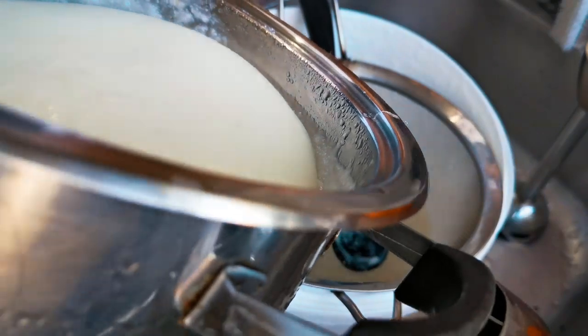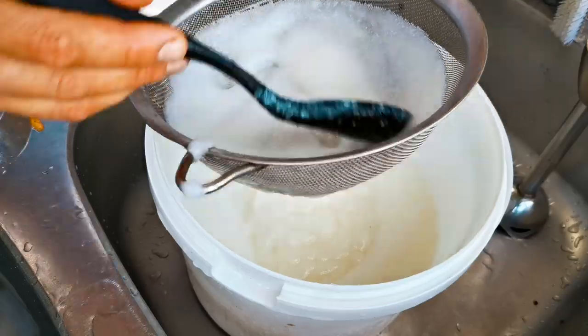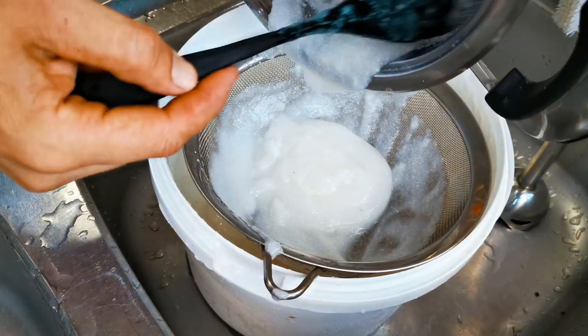The idea here is to strain it so there are no clumps on the other side, and breaking up all that starchiness and stickiness means the bugs get to it a lot easier this way.